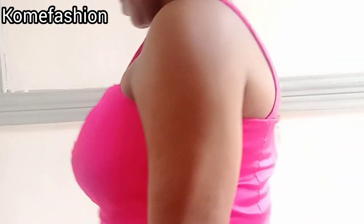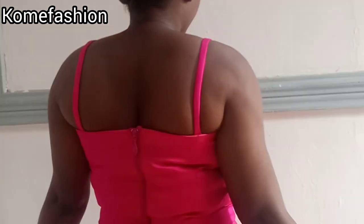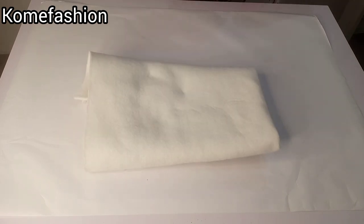Hello, welcome back to my channel. In this video we'll be learning how to make a beautiful tube bustier with strap. I'll be teaching you how to make it to cover your boobs very well and cover your armpits. In this particular one you don't need your shoulder measurement.